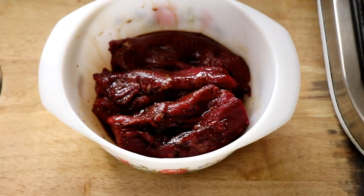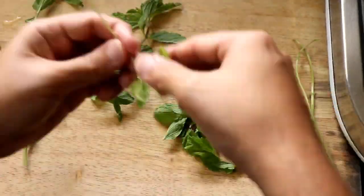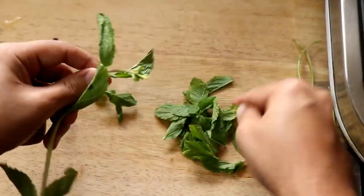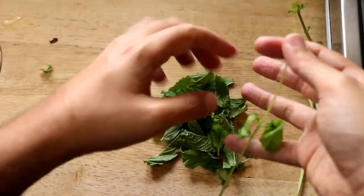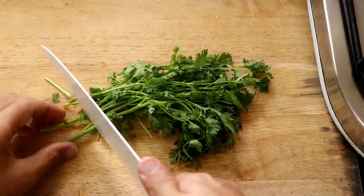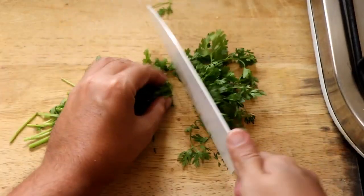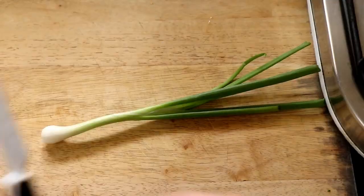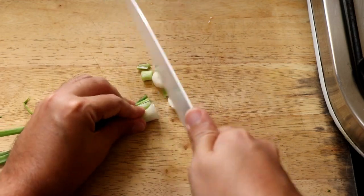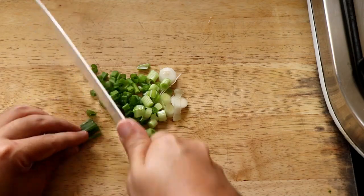While the steak is marinating, we're going to prep our salad. Mint is an essential ingredient, so get some fresh mint and just pluck the leaves from the stalks. If the leaves are too big you can chop them up, but I prefer to leave them whole. Then take some coriander or cilantro and roughly chop it up — this is another fresh herb that goes in the salad.